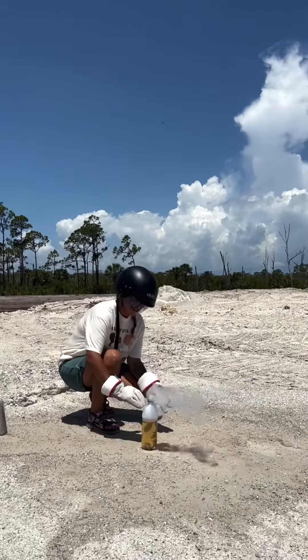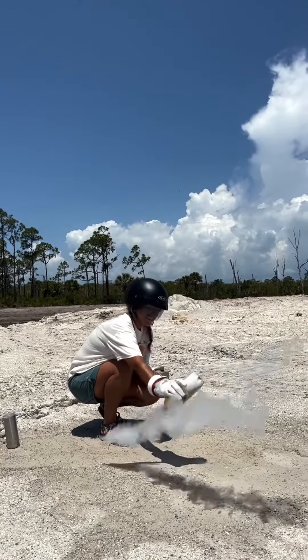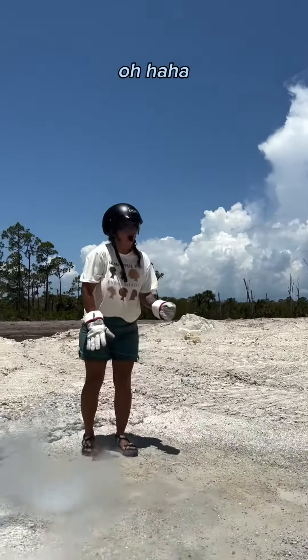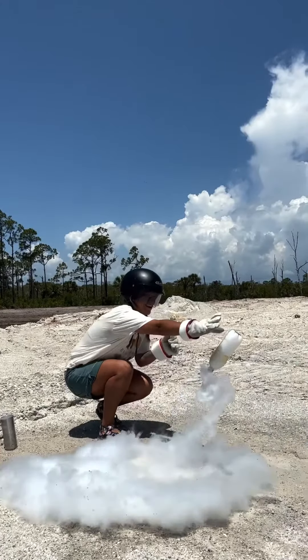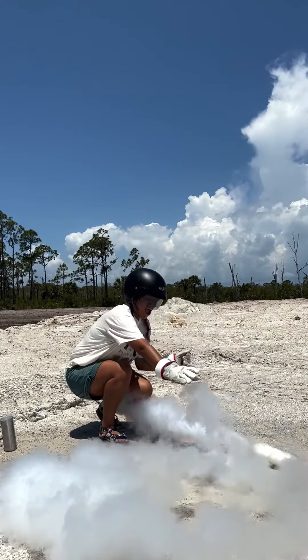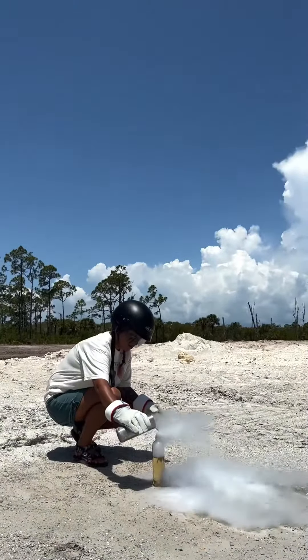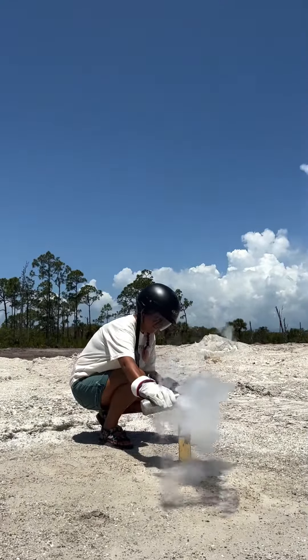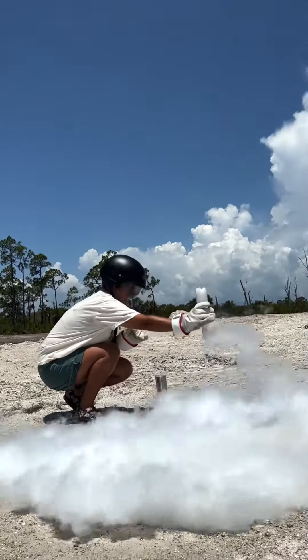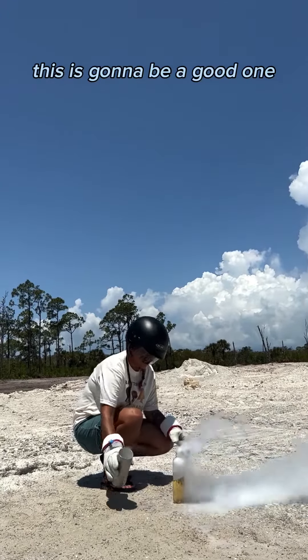Ready? Let me know. Let go. This is going to be a good one.